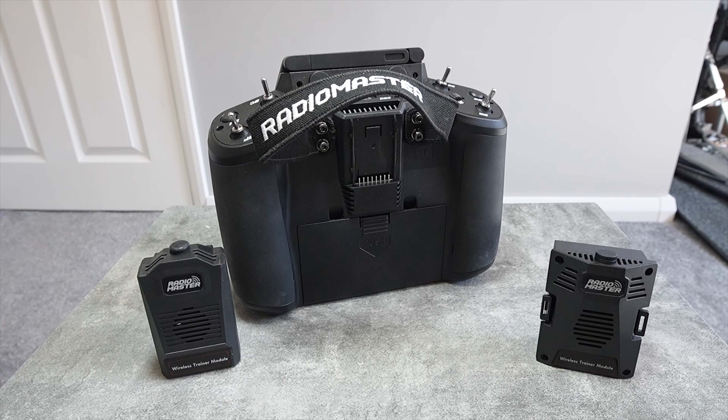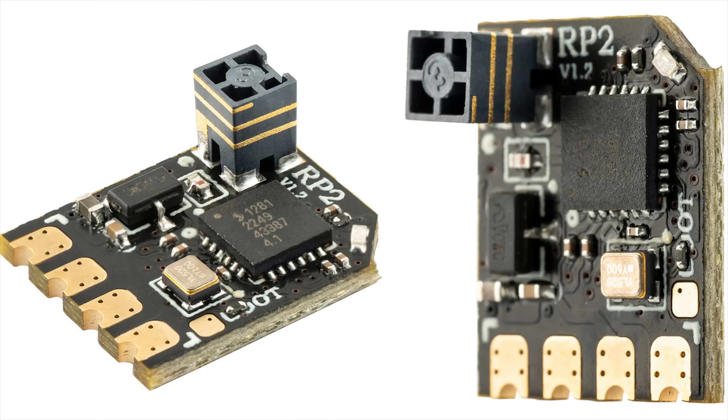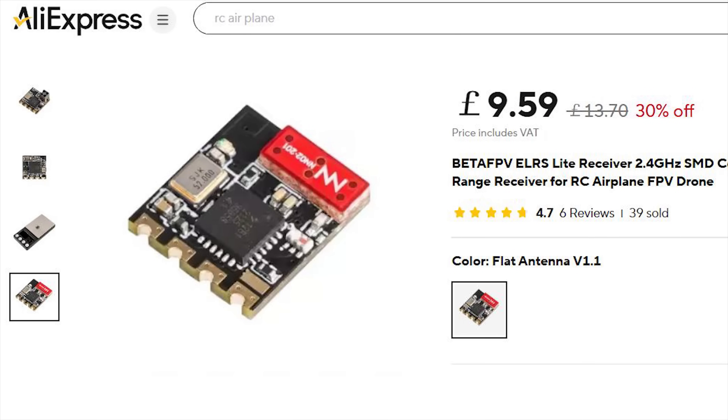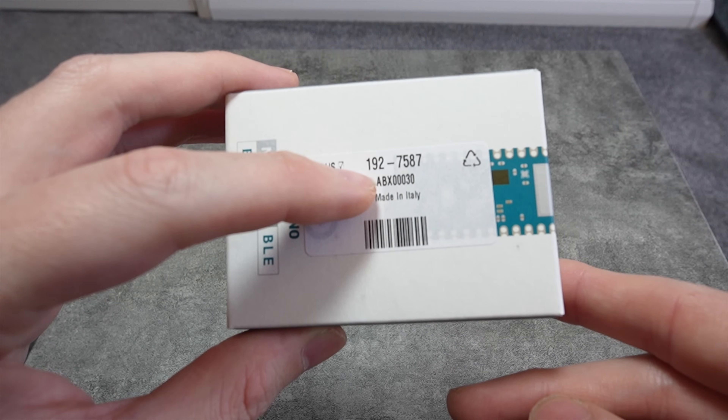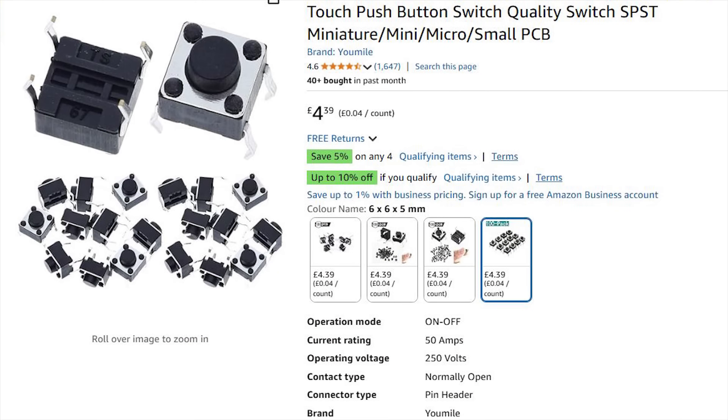In the first example, you will need either a nano or full JR trainer module depending on your radio. You will also need two small ExpressLRS receivers. I'm using two of the RadioMaster RP2 receivers, however the BetaFPV light receivers are even more slimline and only $9 from AliExpress. You will need an Arduino Nano 33 BLE board — get the one with the code ABX00030 in the name. You will also need a 6x6 push button. I'll link to everything in the video description.